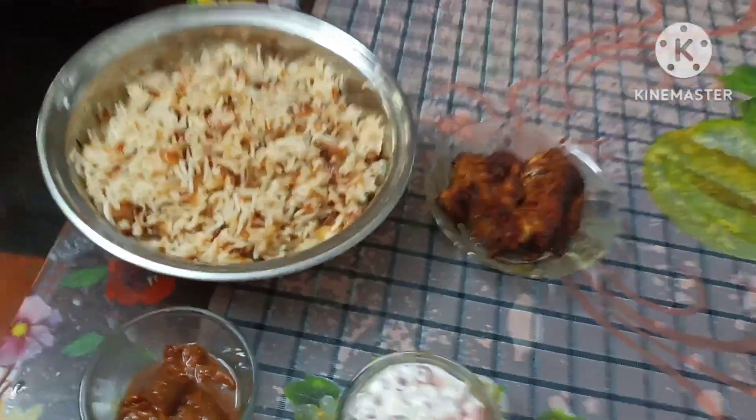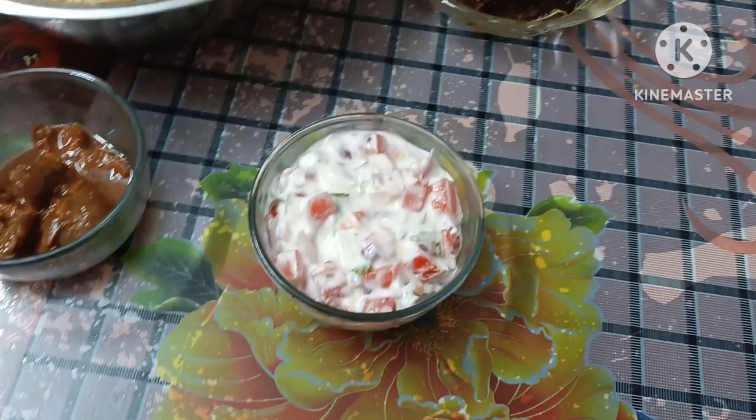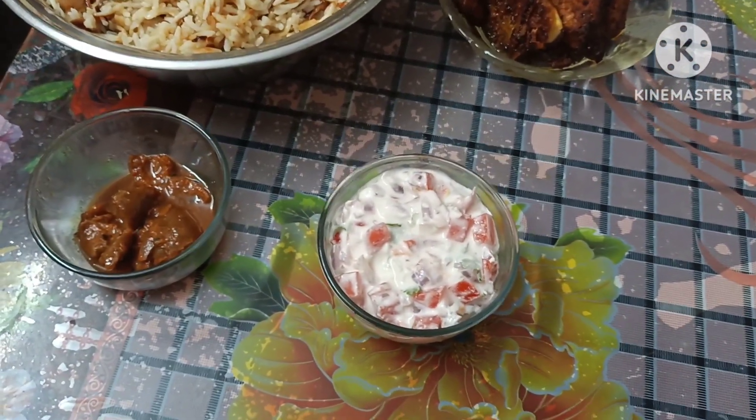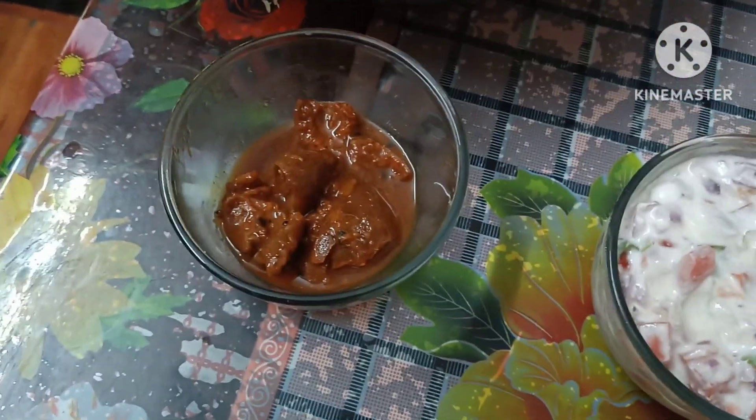Our Sunday special lunch is chicken roast. Salad — I will mix in the tomato and Thai basil. It is a good taste.